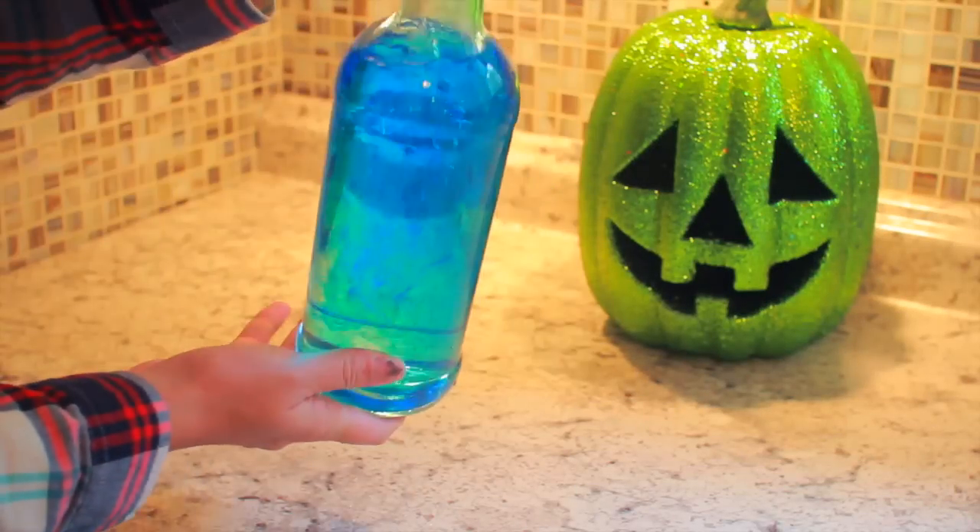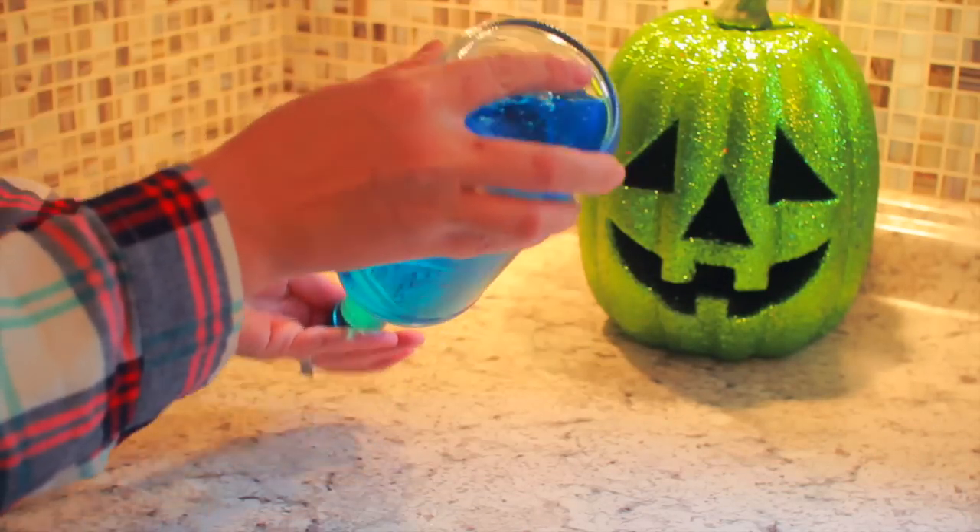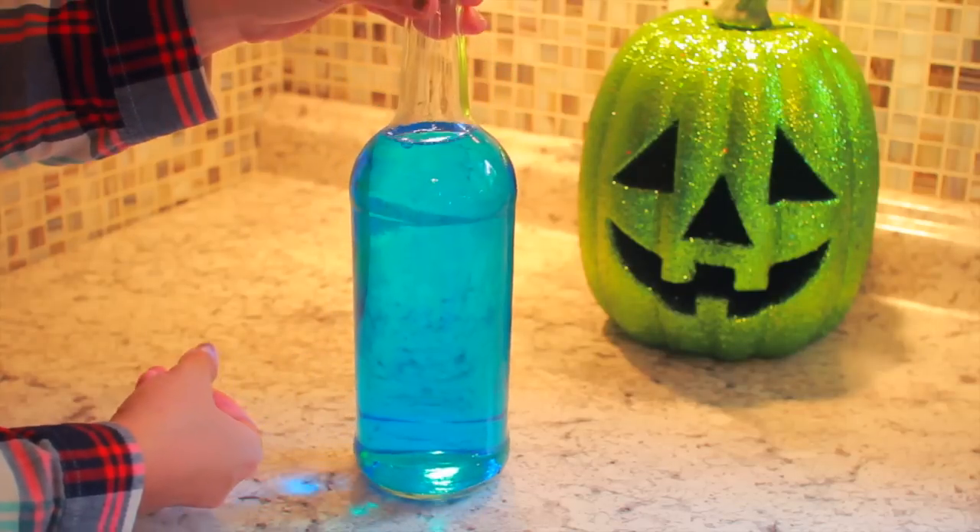Then you just want to put your lid on nice and tight and shake it up. Mix the color around, and like I said if you want it a little bit of a darker color you can go ahead and add some more food coloring.